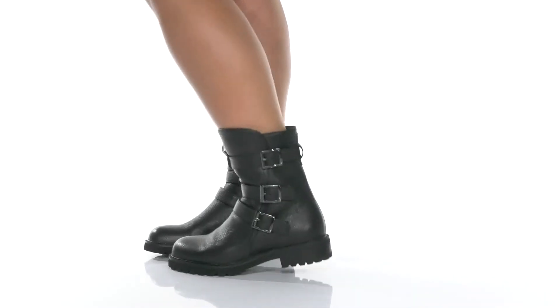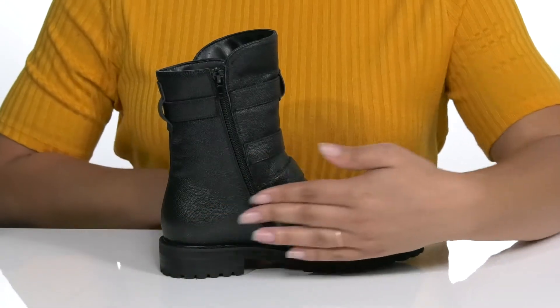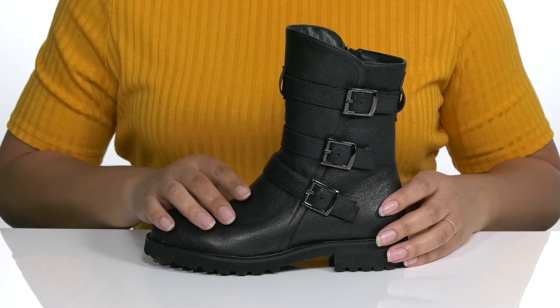The Blast Boot by David Tate features a leather upper with a round-toe silhouette. There is a zipper closure on the opposite side for easy on and off and three decorative buckles for added style.